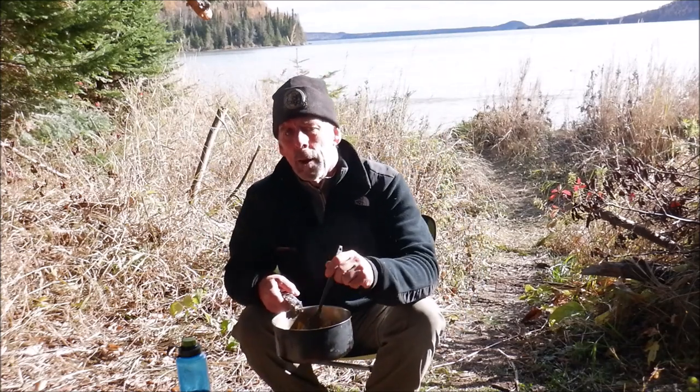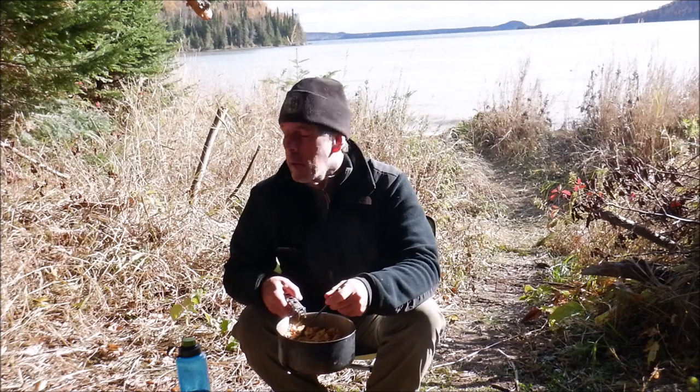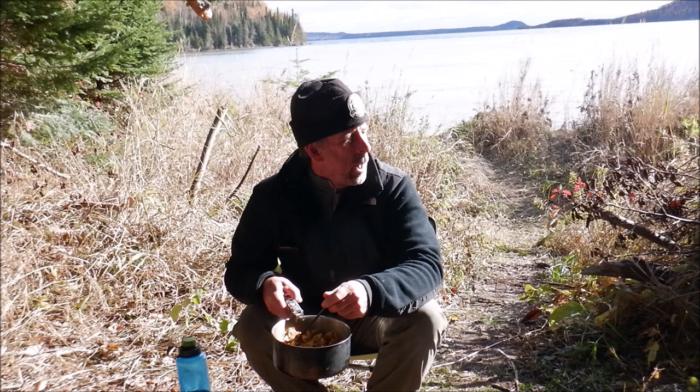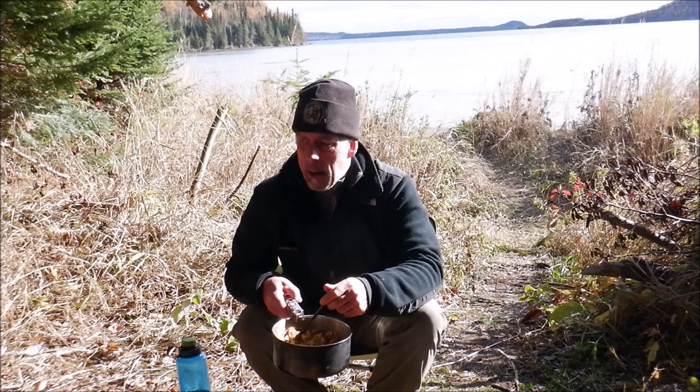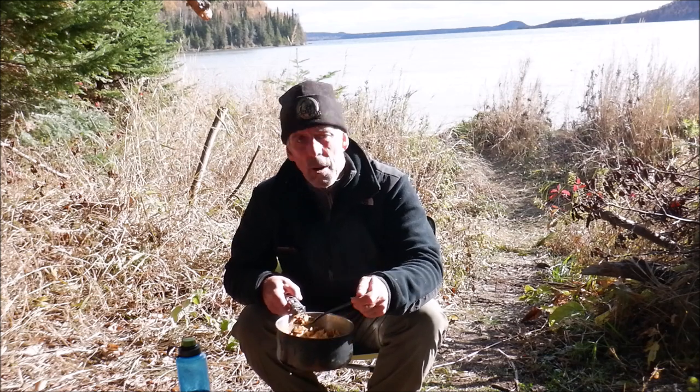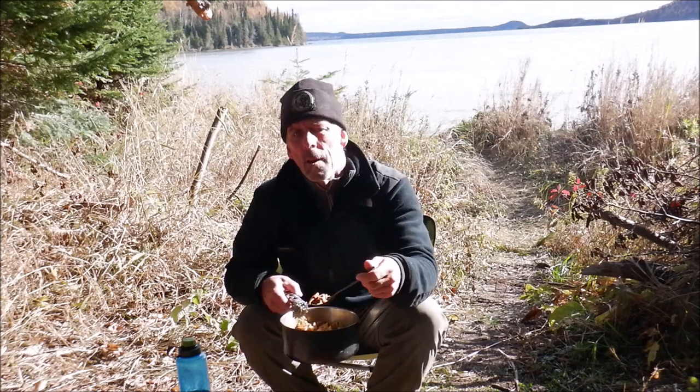I let this rehydrate while I was breaking camp. I got the tent taken down, the sleeping bag stuffed, Therm-a-Rest packed up, everything loaded into the big pack and into the bike trailer, and the front panniers loaded. I'll be ready to roll soon — it's 20 after 12.